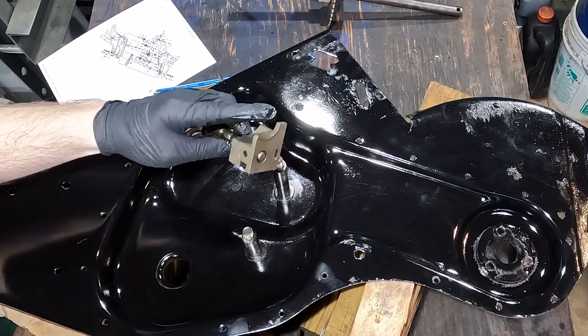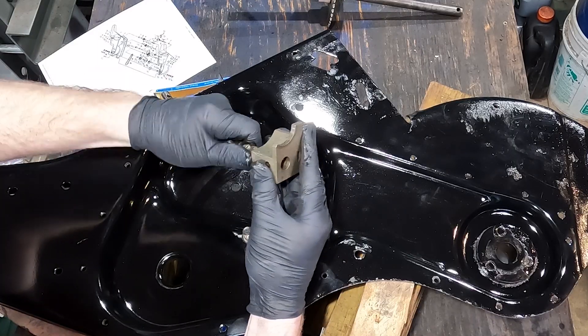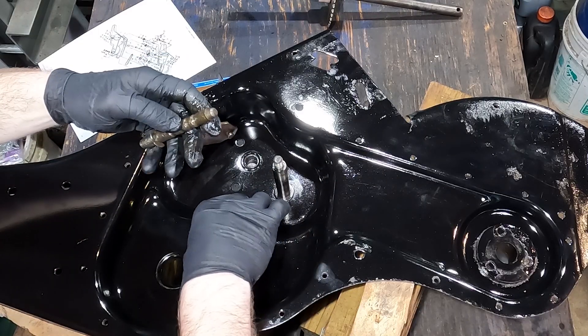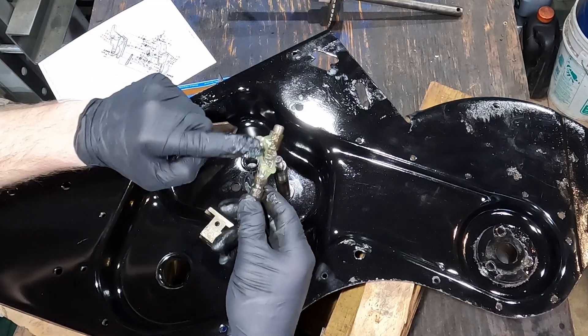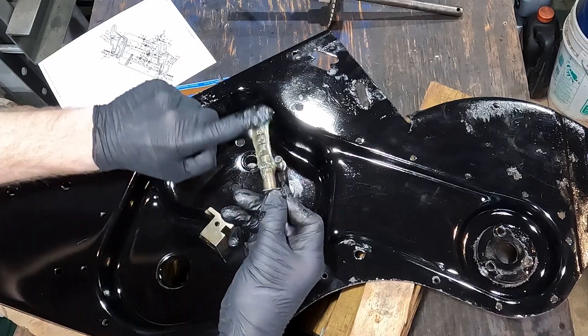I was able to get the detent all back and open. I'm going to pull this out, being careful not to lose the ball that's in there, and put a little bit of grease on that.